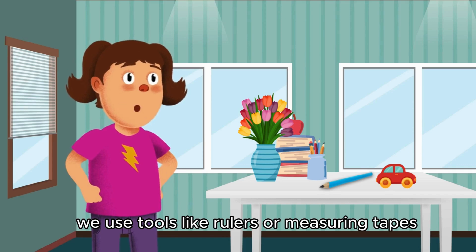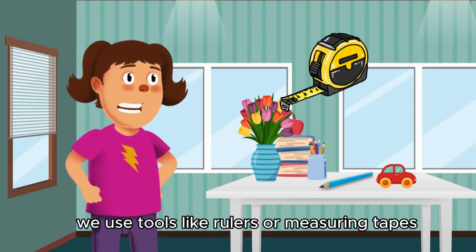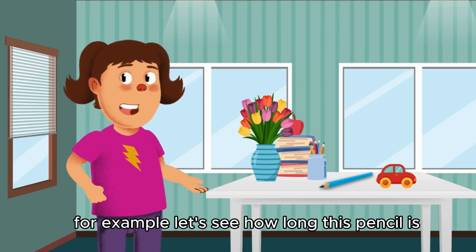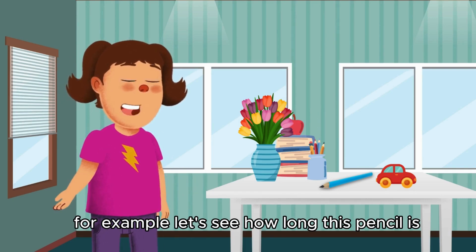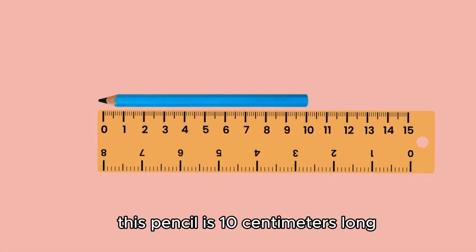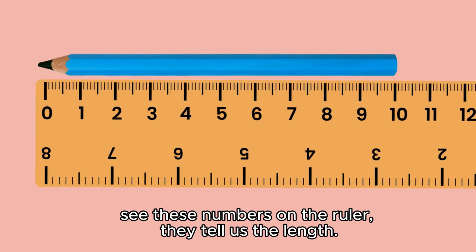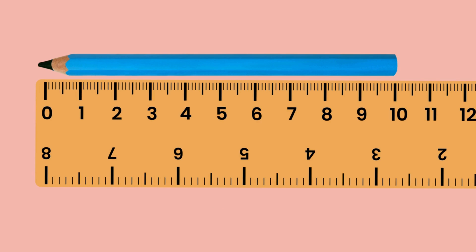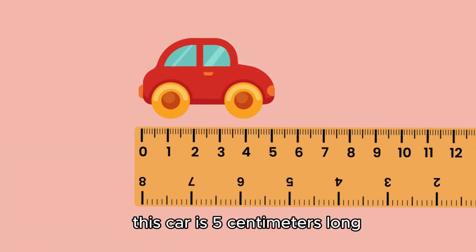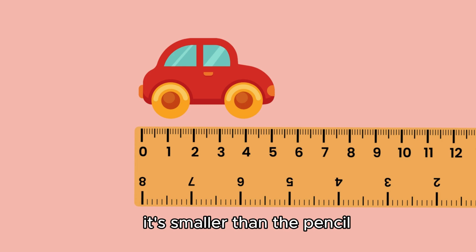We use tools like rulers or measuring tapes to measure how long or tall things are. For example, let's see how long this pencil is. This pencil is 10 centimeters long. See these numbers on the ruler — they tell us the lengths. Now let's measure the toy car. This car is 5 centimeters long. It's smaller than the pencil.